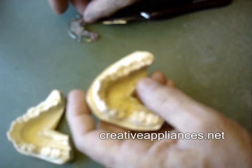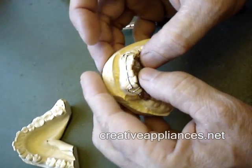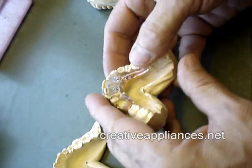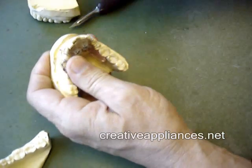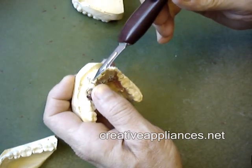This is the construction model. You can see how the appliance snaps into place — fits tightly and snugly. It's up off the palate so she doesn't have any irritation there, and the bow is placed in the perfect position.